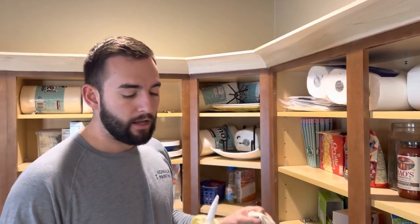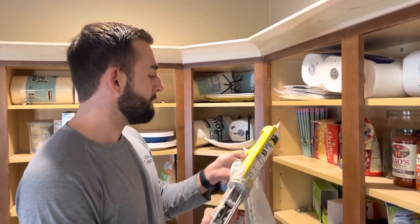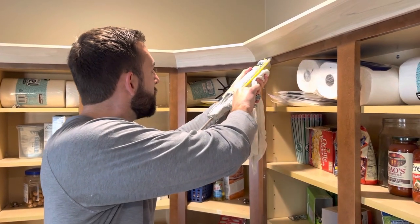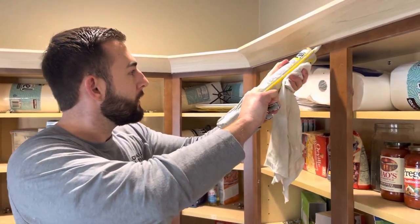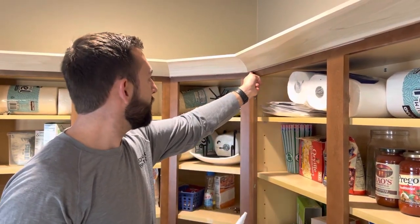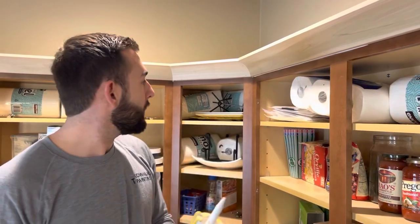Always good to have a wet rag with you, and then of course your caulking gun — we just cut off the tip of it and we're just going to run a bead. You always want to go back just with your finger to make sure it gets in there really good.